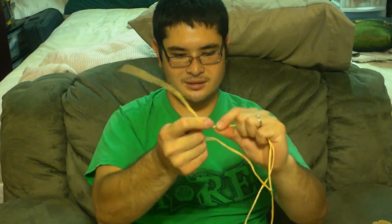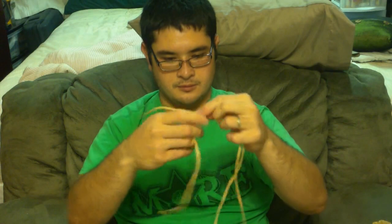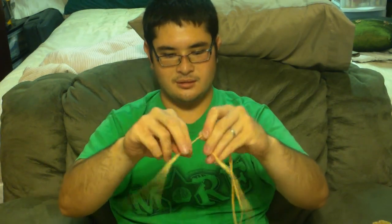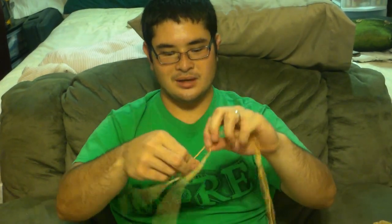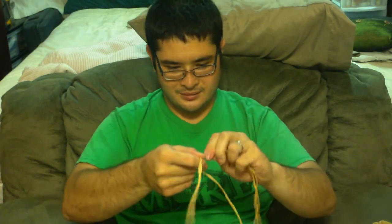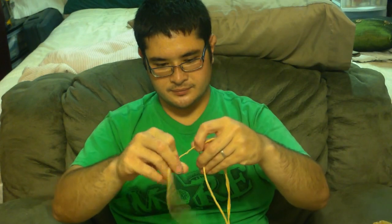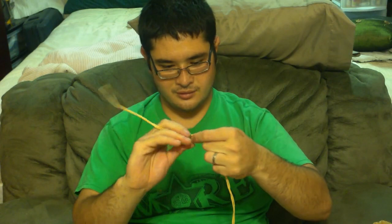Just keep twisting the two ends counterclockwise and then twisting them together clockwise. If it doesn't feel like your strands are sticking together you can always re-wax. It's better to use too much wax — as it will come out — than to not use enough, because it's hard to get it back in once you're done with the strand. Keep going until you reach your four-inch mark.